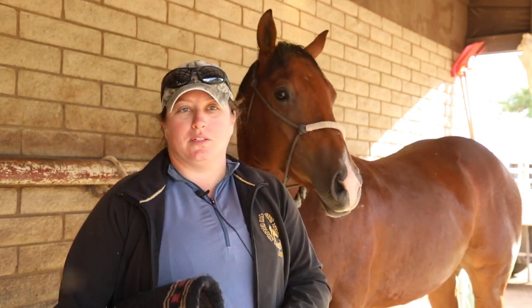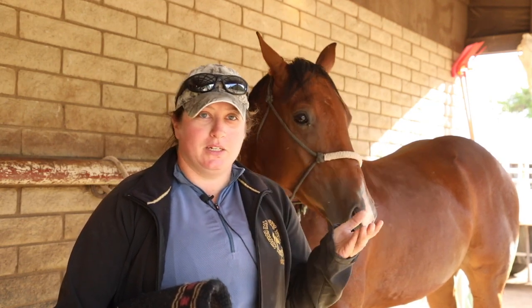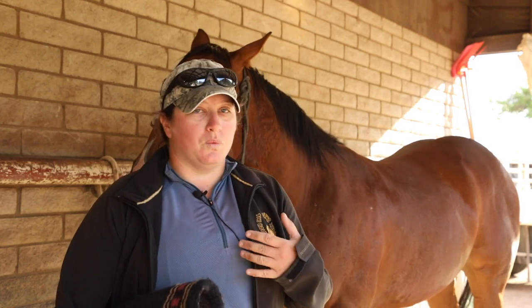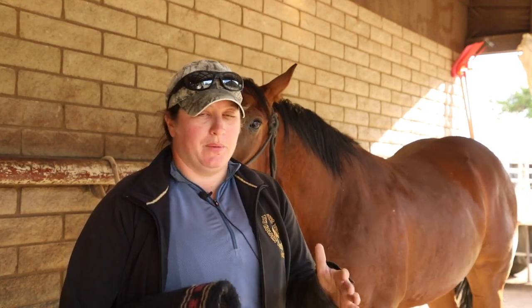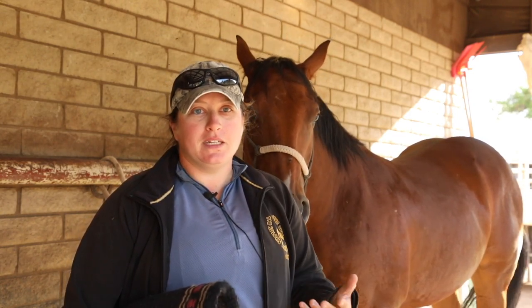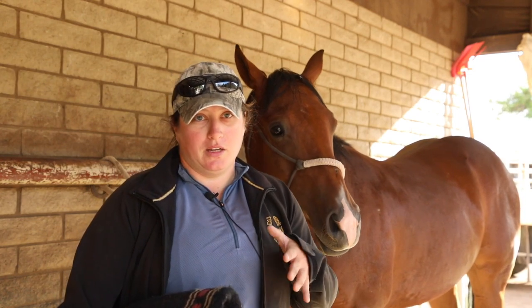If the saddle is too wide and your horse is atrophied behind the shoulder, or you have an older sway-backed horse, or a younger growing horse — that's when corrective pads come into play. But if the saddle truly doesn't match the shape of your horse, a hundred-dollar pad fix just isn't going to happen. Also consider: has the horse been ridden in something that didn't fit and caused atrophy? That could change your saddle fit down the road.